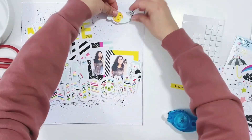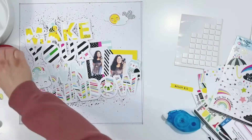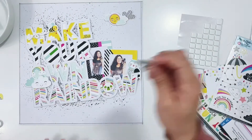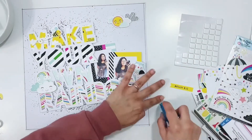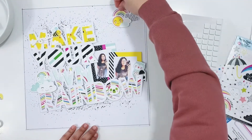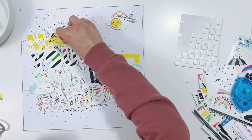I have this little cluster with the clouds and the sun, and I'm going to add the rainbow up at the top. I have the sun popped up on foam and the black-and-white cloud is stuck directly to the page. Then this little rainbow — I trimmed the clouds off of that one — and I'm going to get that stuck down as well.